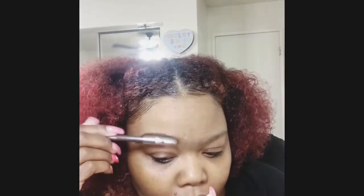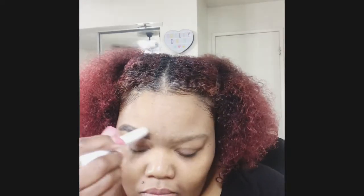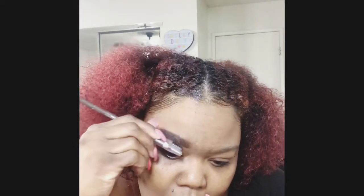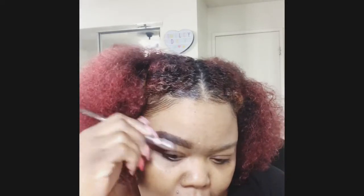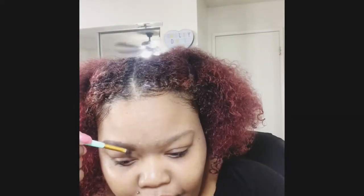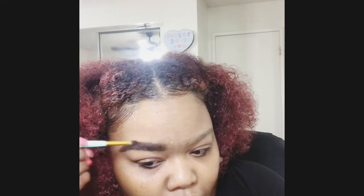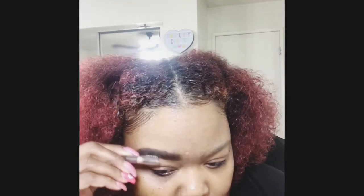Now we're brushing it out on top of my eyebrow pencil with this little brush. Then we're gonna wax these babies down with the elf wax glue. They were trying to be difficult today but we got it done. Brushing them out again. Now we're taking some brow powder and putting some powder so they will stay down and be matte, then brushing it out again.